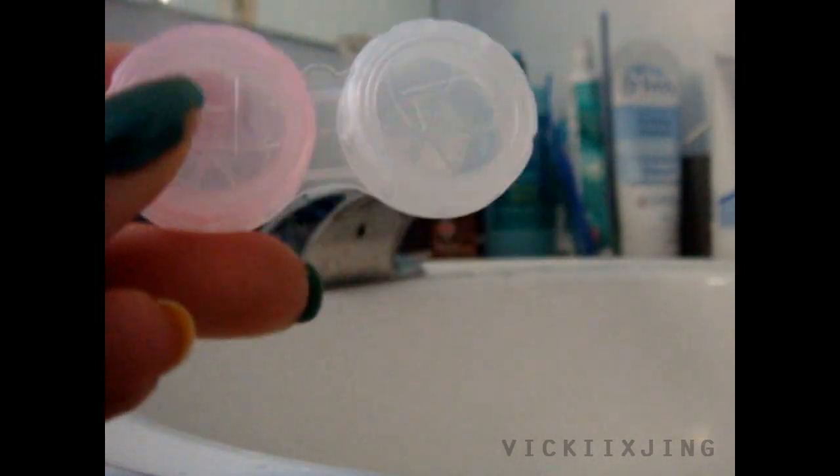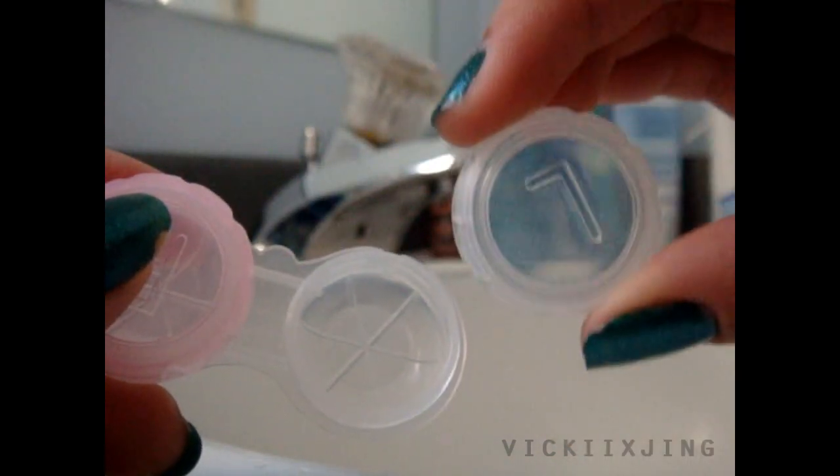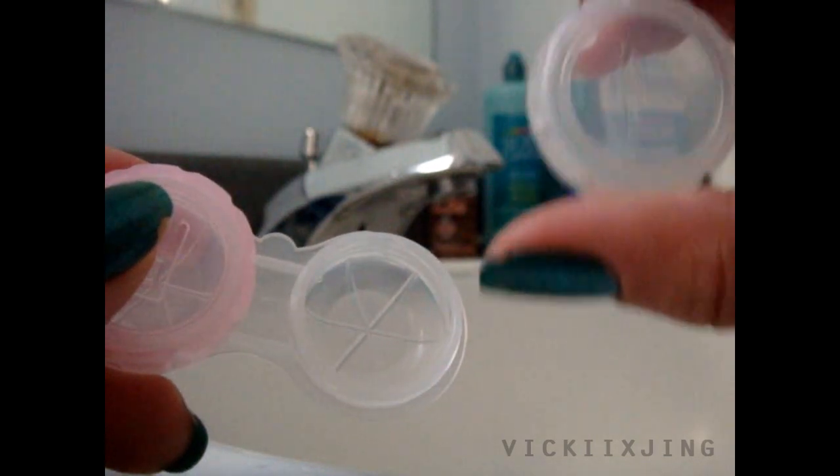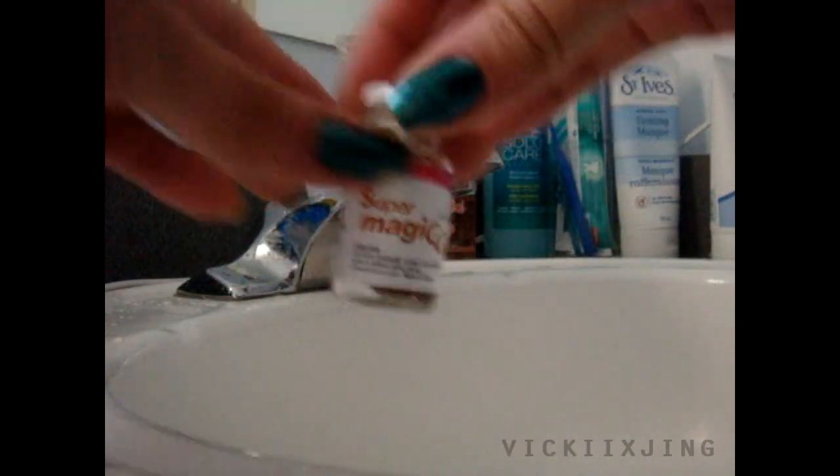Once your hands are clean and dry, take your contacts case and remove one of the caps. I'm going to remove my left cap first. It doesn't really matter which one you choose, but make sure it corresponds with which contact lens you're going to take out first, because you don't want the wrong prescription in the wrong eye. Taking the contact solution of your choice, fill up about three quarters of your case.